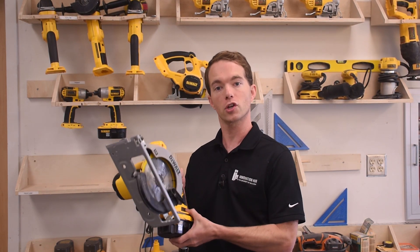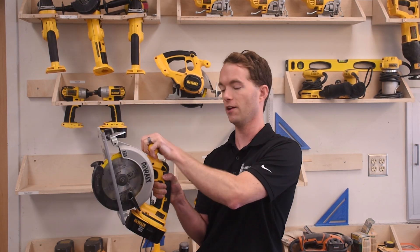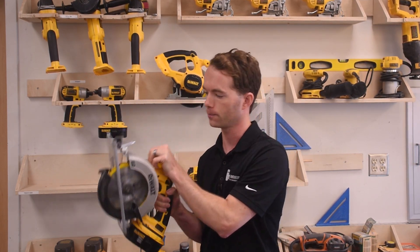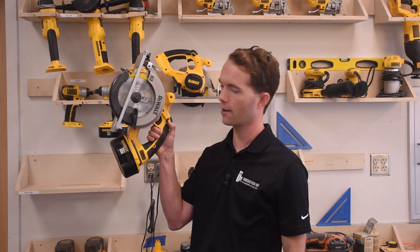Whenever you're using any of these power tools, you should always somehow secure the piece you're working on so that it doesn't jump away from you. So when you're using a saw like this, one hand is on the trigger, your second hand is on this handle that they molded in for you. To make it go, you'll push down on the thumb switch and you'll pull the trigger.